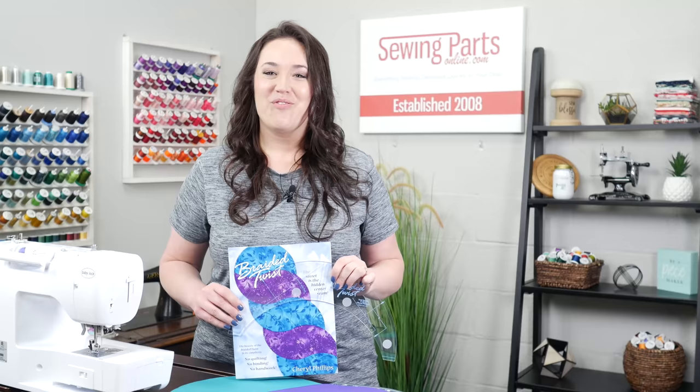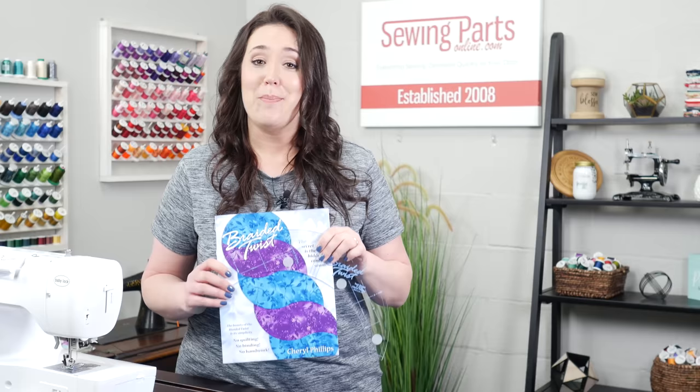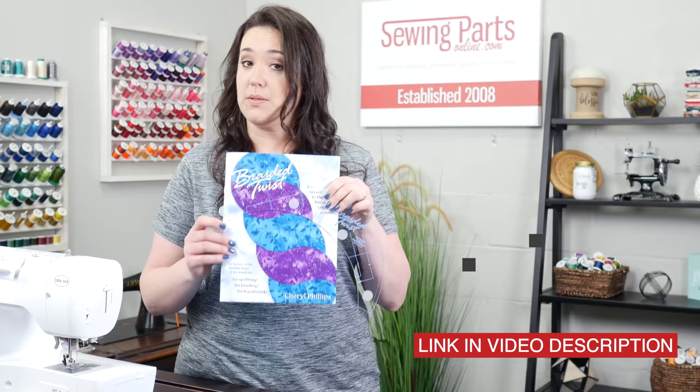For our project today, I'm going to be making a table runner. It's out of this Braided Twist book, made by Cheryl Phillips with Phillips Fiber Arts. Cheryl was kind enough to give us permission to make a video for you. Out of respect for Cheryl, I won't be sharing every single page. However, you'll be able to walk through the process with me if you have this book and tool set.